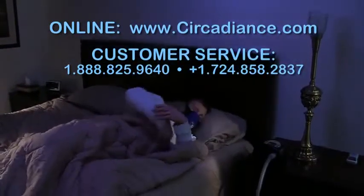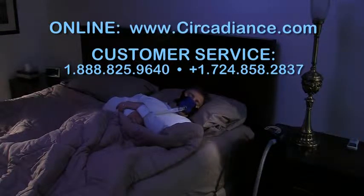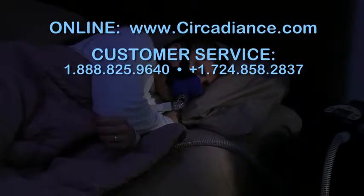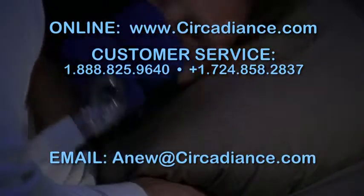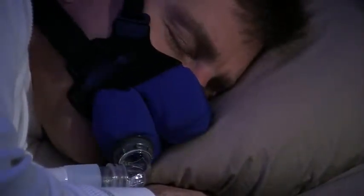Visit us online at www.circadians.com or contact one of our customer service representatives, who are also available to help you fit your SleepWeaver Anew soft cloth full face CPAP mask. You may also email us at anew@circadians.com. Thank you again for choosing the soft, quiet comfort of the SleepWeaver Anew.